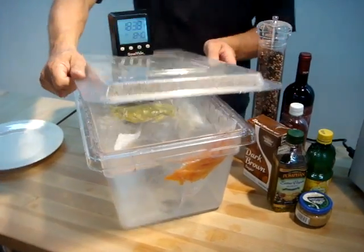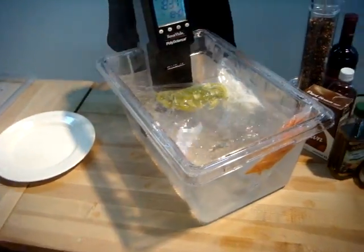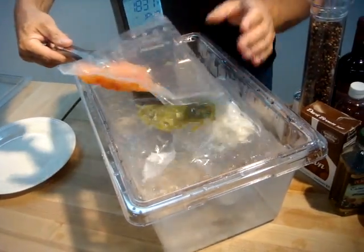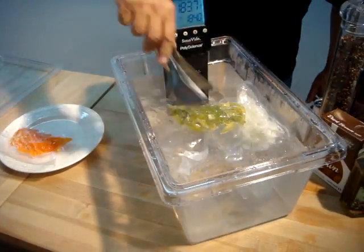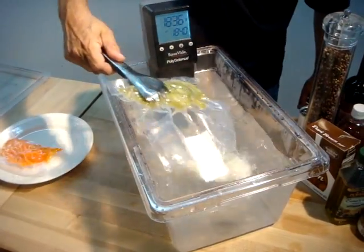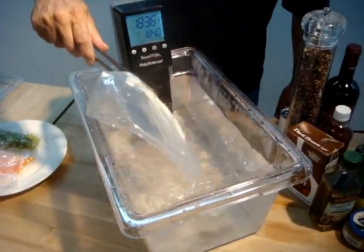20 minutes is now up, so we're going to pull the cover off our PolyScience Thermal Circulator, and we're going to pull out our vegetables, hot pepper, and our onion all cooked in the bag.